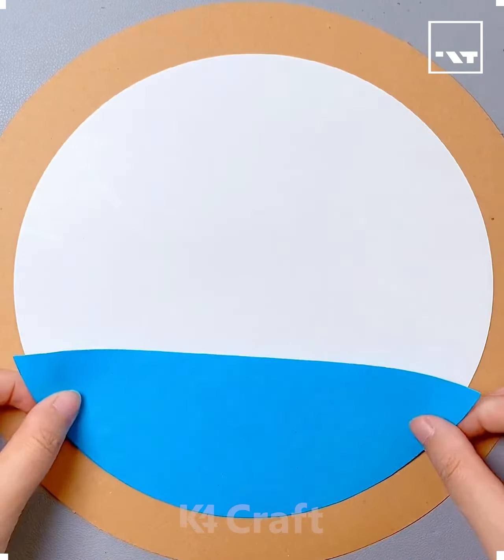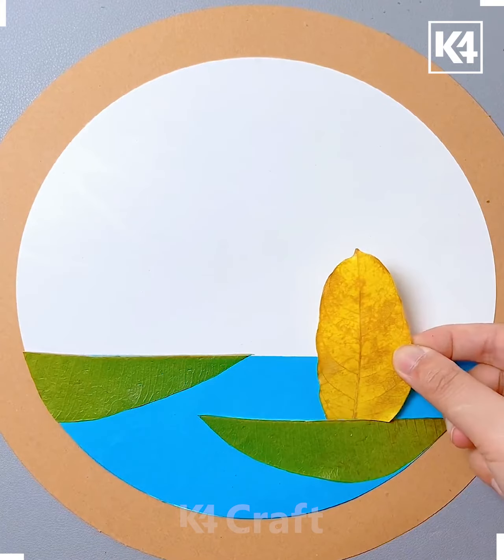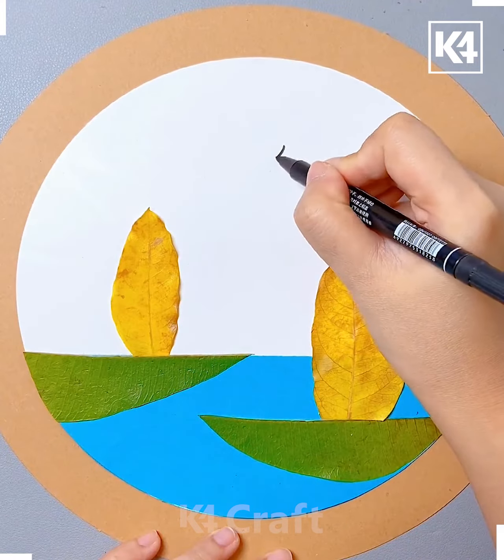Hello everyone! Take a leaf and then cut it along the center. Take a blue sheet of paper and then stick it on a white circular sheet of paper. Now take your half leaves and then stick them in the blue portions.